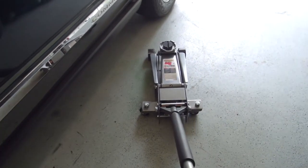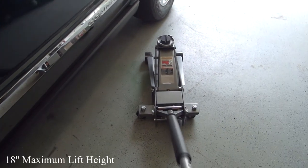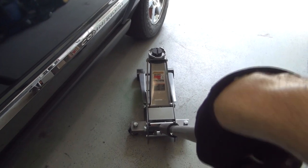To operate the jack, make sure the handle is completely rotated clockwise and start pumping. To lower, rotate the handle counterclockwise.